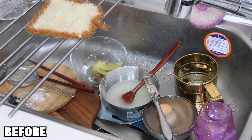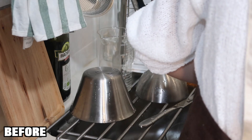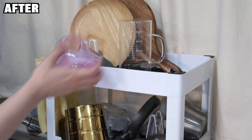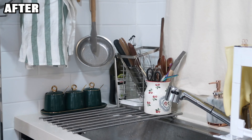Before Living Block stepped into our life, our sink was always a mess after cooking. We love cooking but after washing the dishes it becomes quite messy trying to stack all the dishes and glasses together — we're actually quite impressed we haven't broken any dishes yet. But now with Living Block, there's no hassle of stacking dishes together and the kitchen looks so much more tidy and organized.